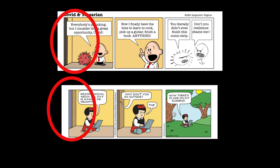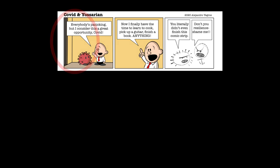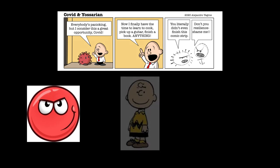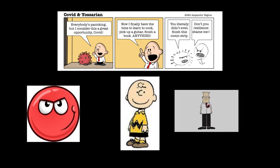Then I needed to design my characters: COVID and Yosarian. Again I didn't have confidence so I wanted something simple. The COVID character is just a virus — basically a red ball — and anybody can draw a red ball without messing it up. For the Yosarian character I went for a mix of traditional characters, kind of like a mix of Charlie Brown with a little bit of Dilbert thrown in with his red tie.